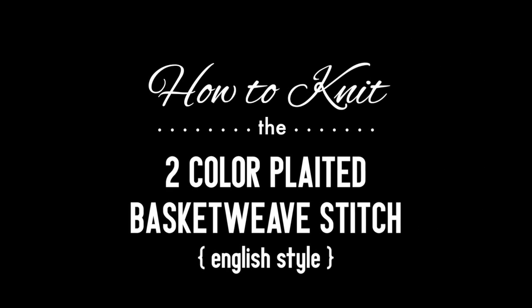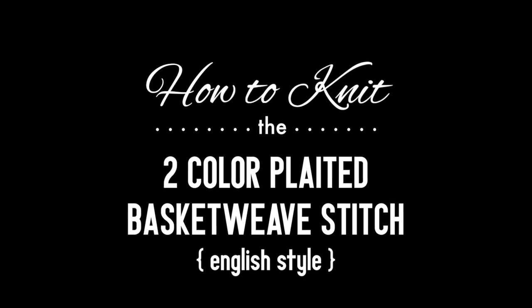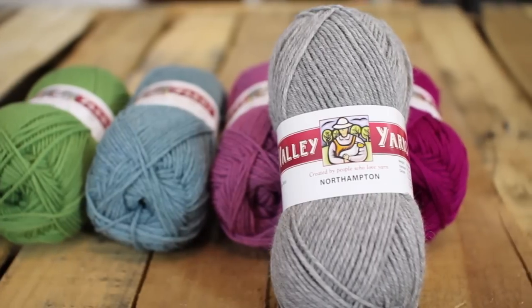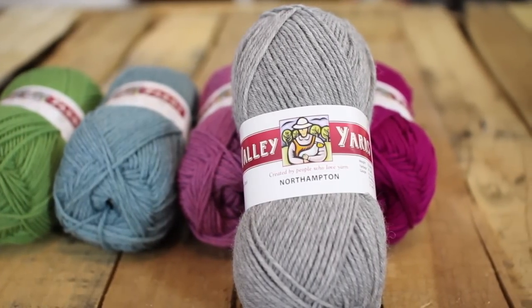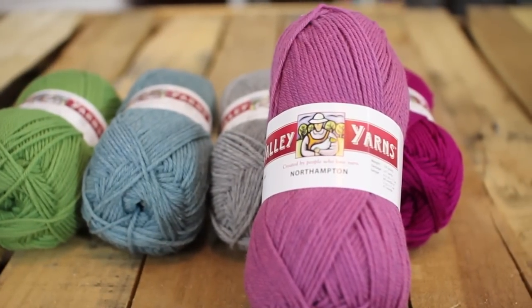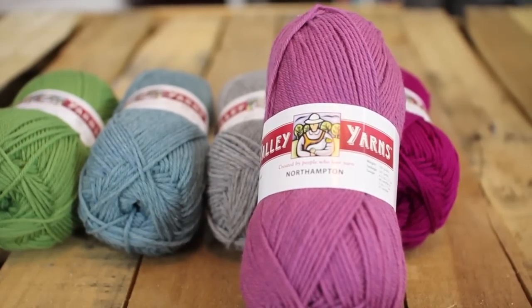How to knit the two color plated basket weave stitch, English style. For this tutorial you will need a pair of knitting needles and two balls of yarn in the colors of your choice. Special thanks to our sponsor WEBS for providing today's yarn. Today we are using their Northampton yarn from their Valley Yarns line.